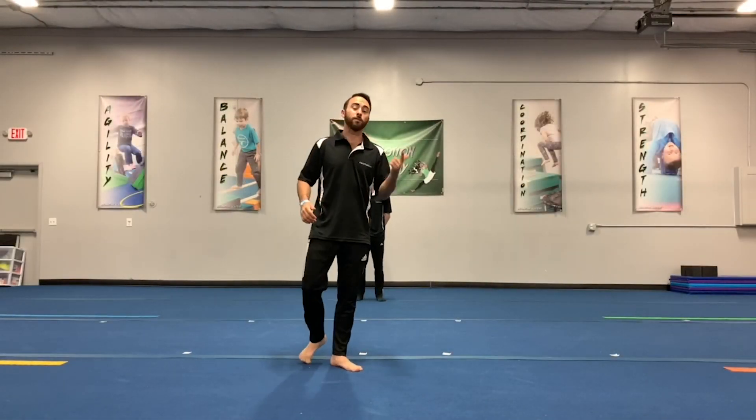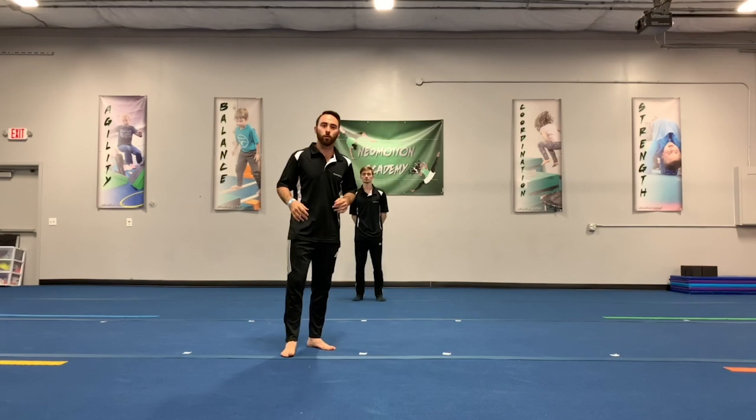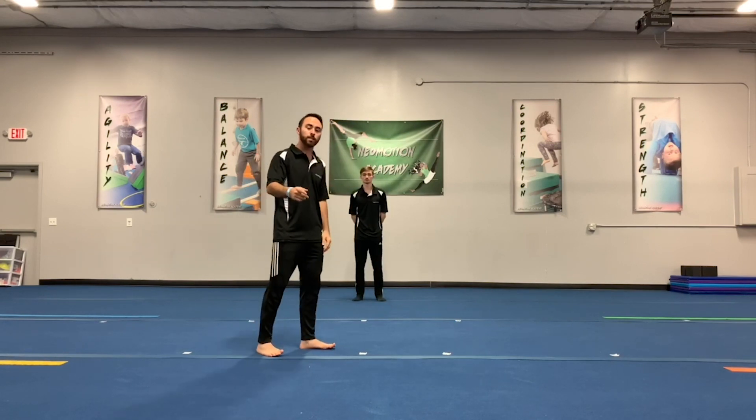Alright guys, first we're going to talk about the front roll — it's a very easy one. Front somersault is another word for it. Coach Dallas is going to show us a few of these. Let's check it out first.